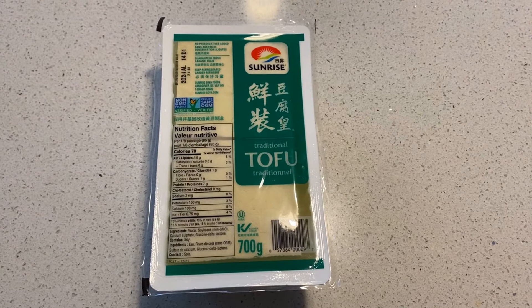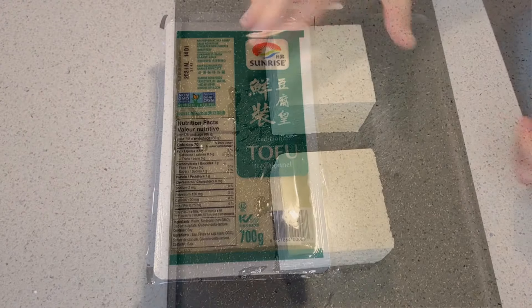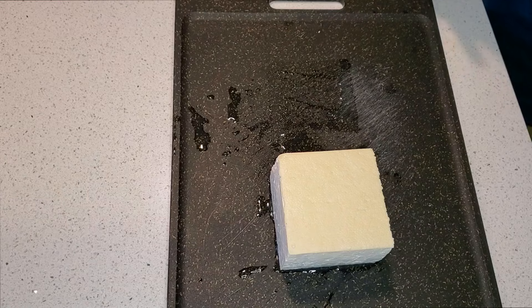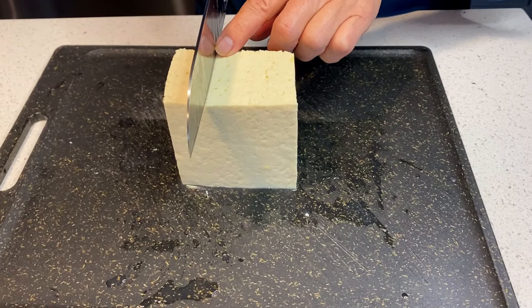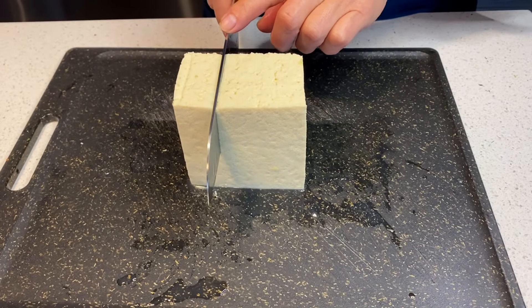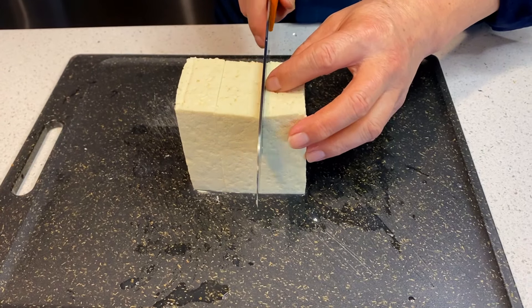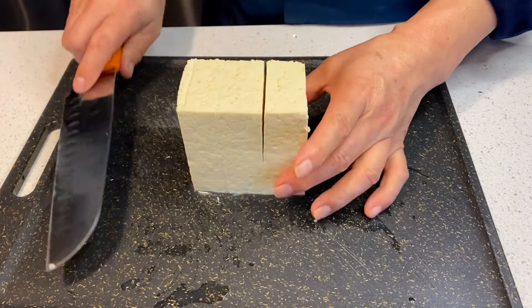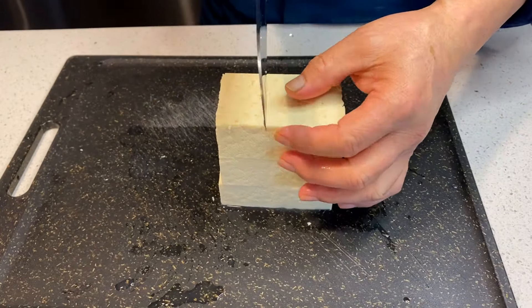Moving on to the tofu, make sure that you get hard or traditional tofu. Don't use soft tofu because it'll fall apart in the pan. Our package of tofu came with 2 blocks of 350 grams. We're going to cut each of the blocks into 9 equal pieces. As you can see Uncle Fred doing here, he's going to put 2 cuts into the tofu, then rotate it, and put 2 more cuts, equalling 9 pieces. Do the same thing to the second block.